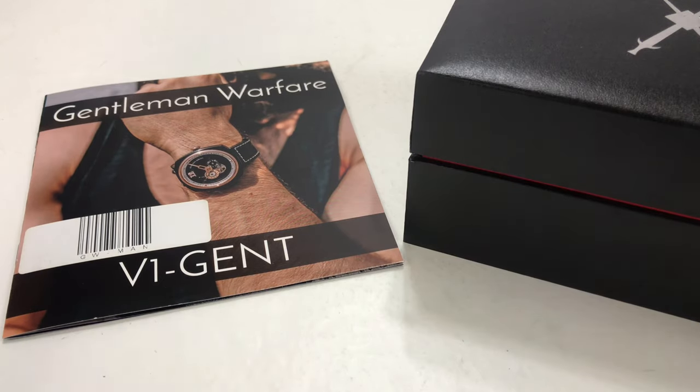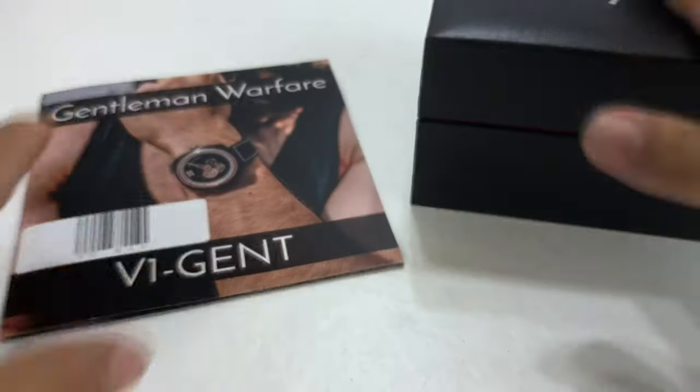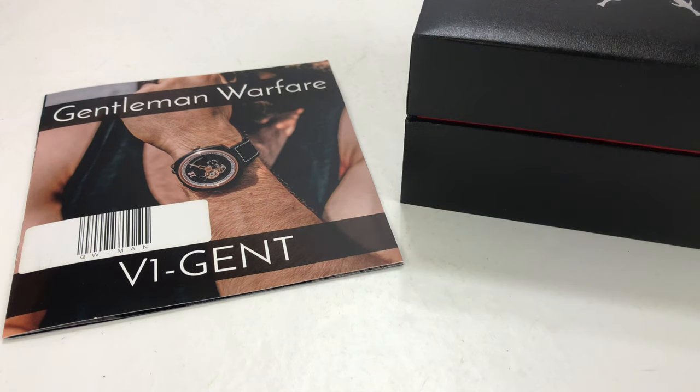What's happening Panda Nation? Peter Von Panda here. I just got a new watch and want to show it to you. It's actually been a little while since I've gotten a nice watch for myself, so I thought I'd treat myself. It's been a long year.